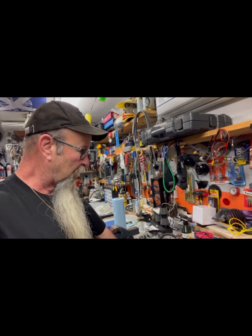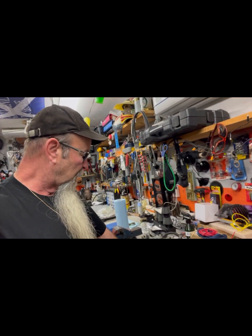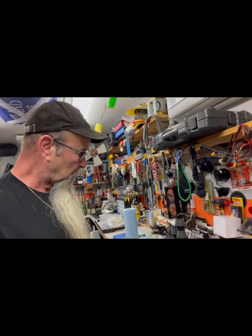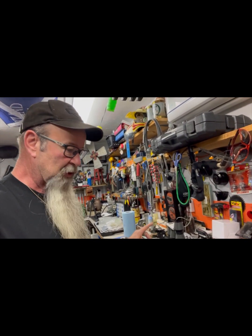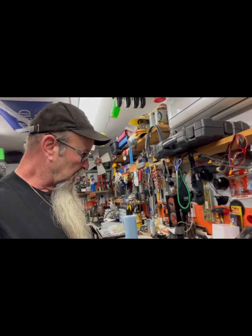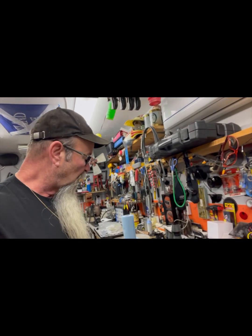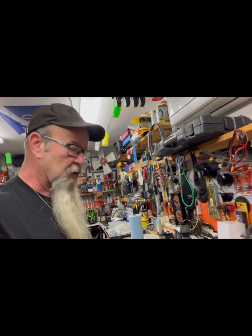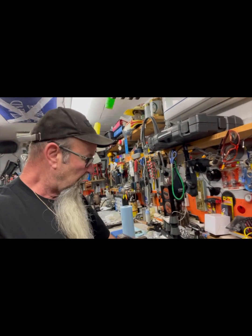That's times four - four carburetors. They're coming from a place in the States called Four Into One. I also ordered main jets - the main jets in here are 105s. A commenter said my main jet might need to be bumped up a bit too. You could drill them to make them bigger, but I ordered some from a different website in Canada - a vintage CB750 site. I ordered a variety, four sizes times four main jets.